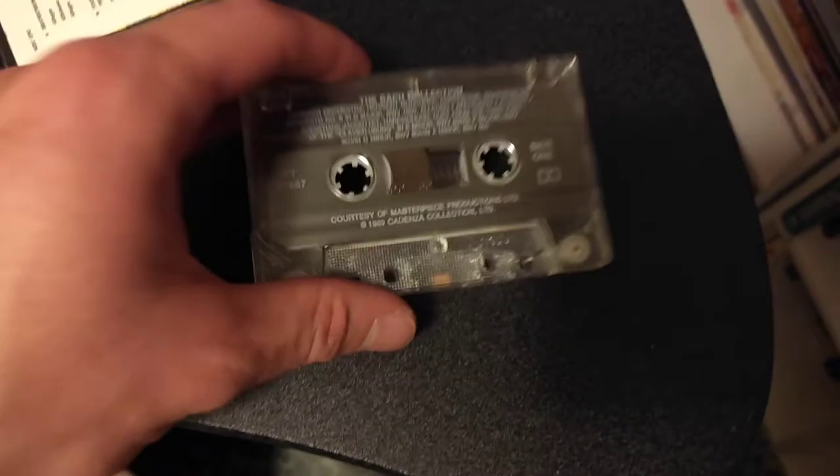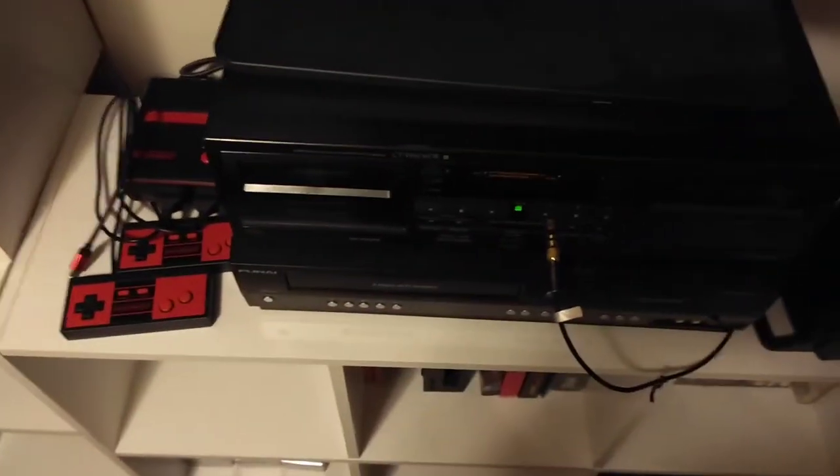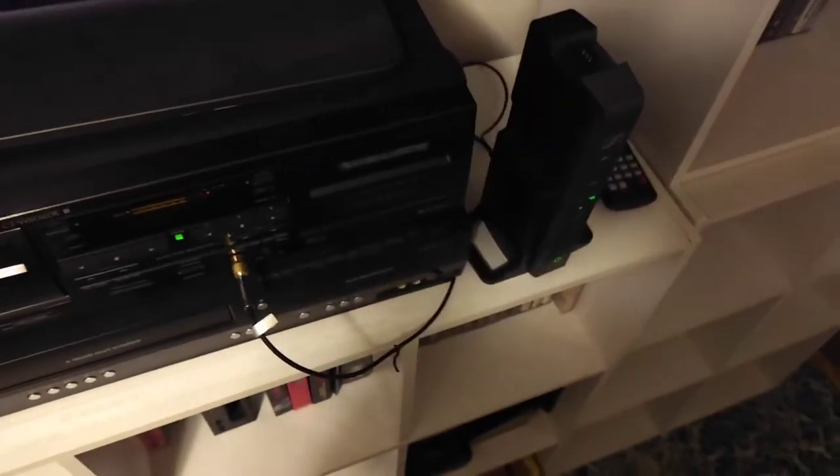All right, give this a shot — Side One, all the way reverse. Come over here to my Pioneer system. Got some wireless headphones connected to them, and we'll hit play here. Wrong button — that button. You should hear it in just a moment. Yep, got these turned up to max.